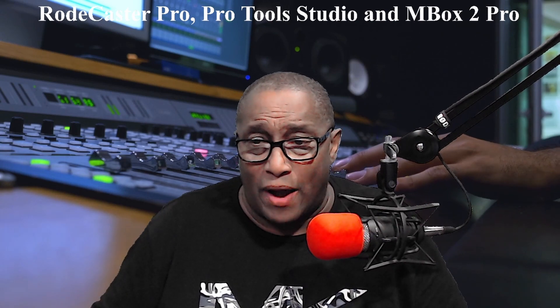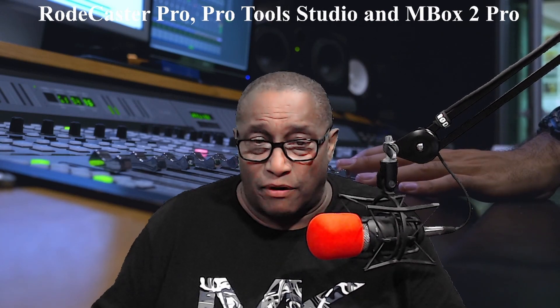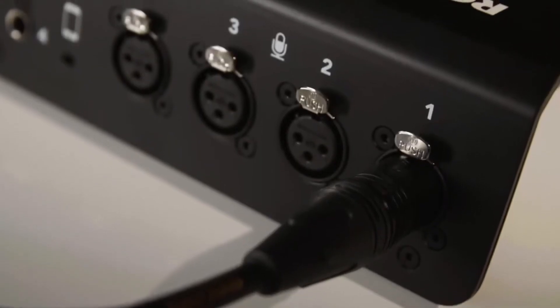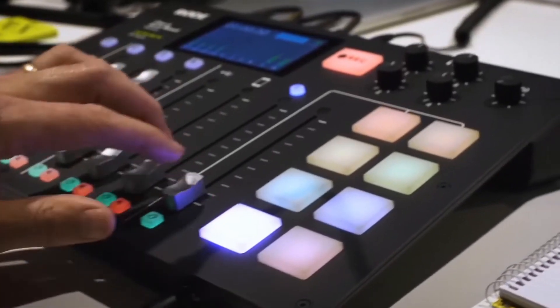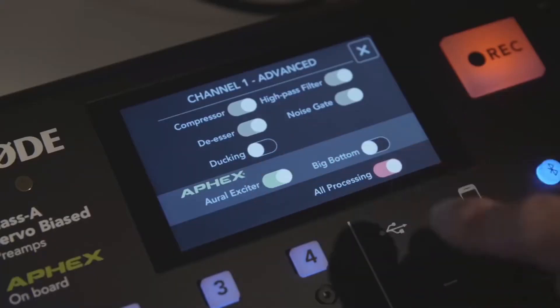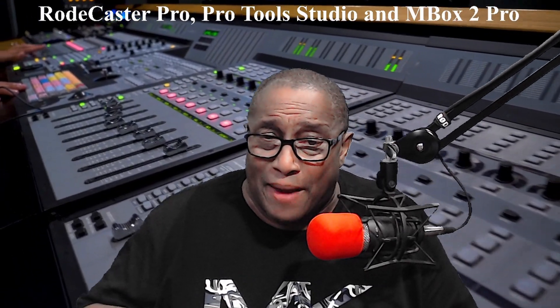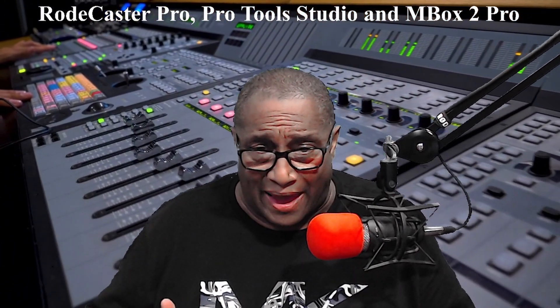I've made lots of friends worldwide since I've been streaming, and some of them have had questions. On August 15, 2020, I produced and uploaded a video tutorial to YouTube. If you need help connecting your Rodecaster Pro, Pro Tools, and Mbox 2 Pro together, the video I made back in August 2020 could help you with that.